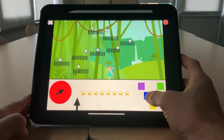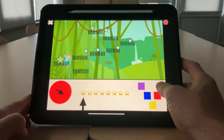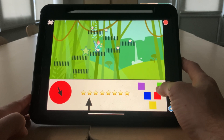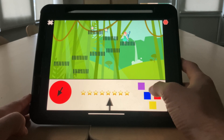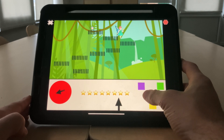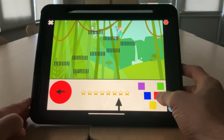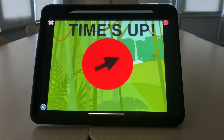So green flag has started the timer. Okay, I'm just going to hang out here and wait for the timer to expire. Here we go — time's up. There we go.